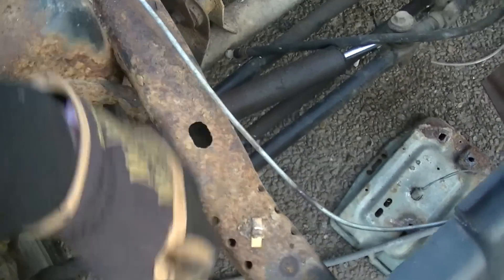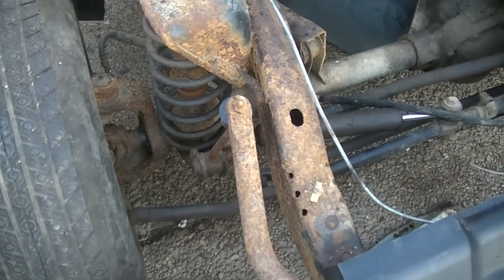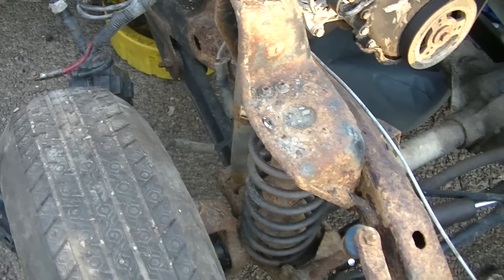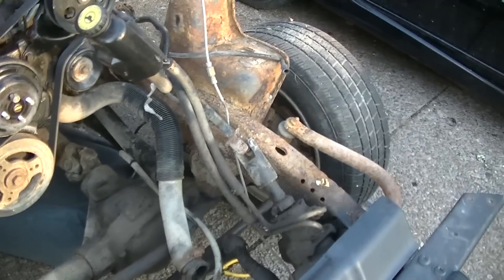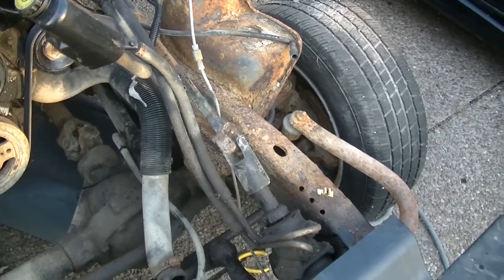We're going to be cleaning off this frame and see how clean it'll be and see if there's any damage that we have to repair. I don't really see any. The frame, while it's kind of flaky and nasty looking, looks like if we get it cleaned up and treat it real well, I think we're going to be okay. There's no big holes in it or anything except for that rear right back corner.